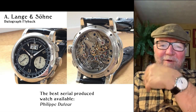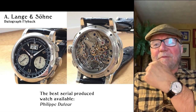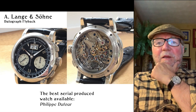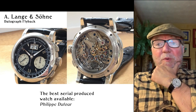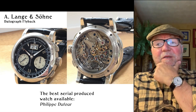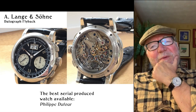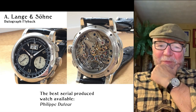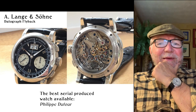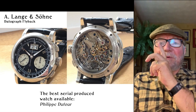He said he thought it was the A. Lange Datograph Flyback, and this should be a heck of a watch to have. Beautiful watch. Looking at the movement — this thing is a knockout of a watch. To me it is a chronograph — it's a mono-rattrapante — and if I had this, I don't think I'd need any other chronograph ever. I really like this watch.